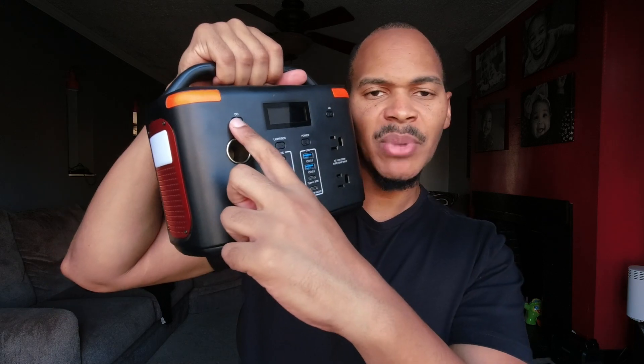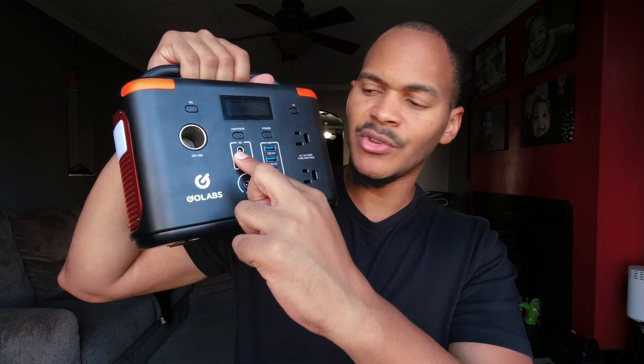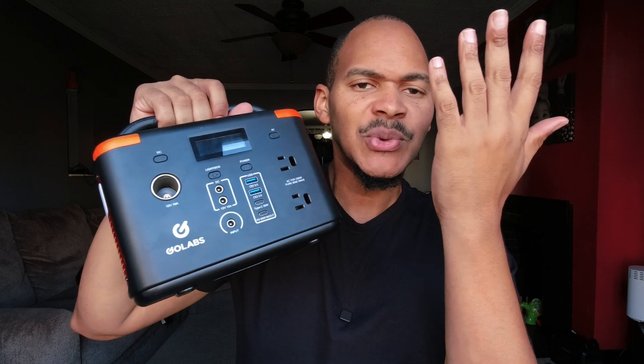This is the GoLabs R300. The power button is right here, AC is over here, and DC is directly above it. The light button is back here — I'm used to that layout. It took me some getting used to the button placement on the I-200. The DC button turns on the DC ports and the 5521 ports, and the light button is right here. It's a very different placement of buttons, but you get used to it.